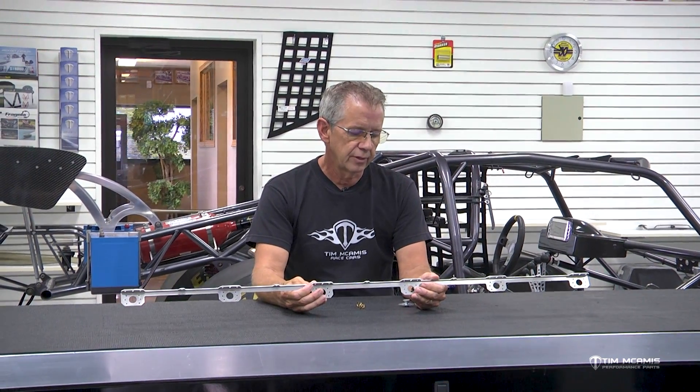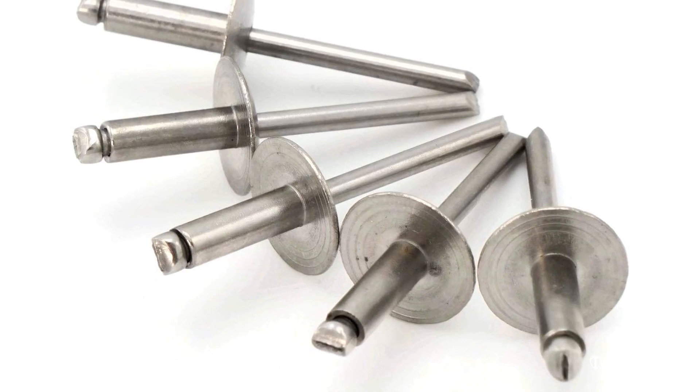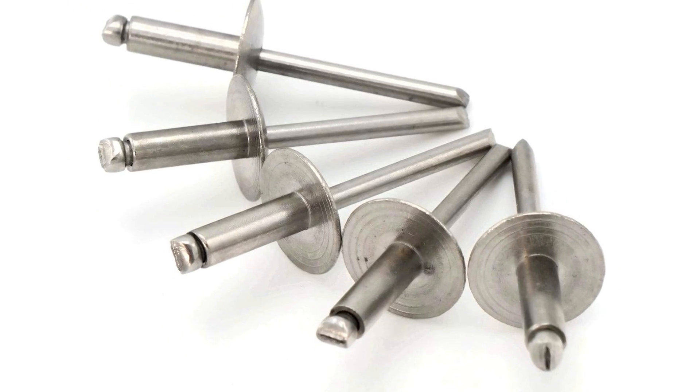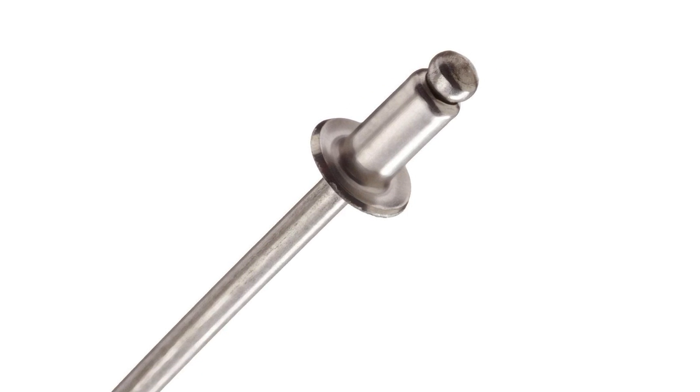So a rivet with a mandrel in it — a standard rivet like you can buy at a hardware store — what they call just a hollow core body. The mandrel or the nail in the center is just going to have kind of a janky round head on it. And when you pull that up, if you ever popped a rivet like that, that round head is going to suck up inside and that swells the barrel out.